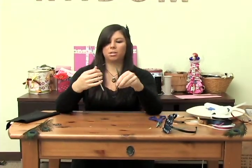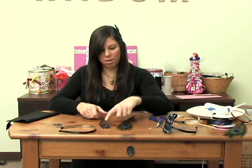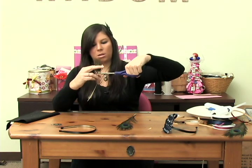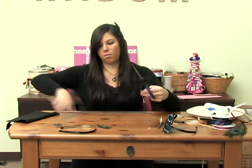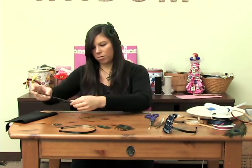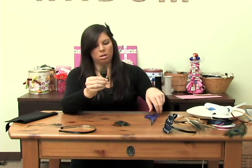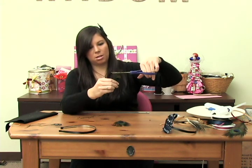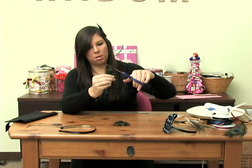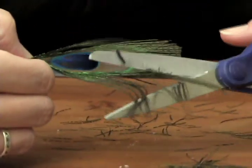Now that your metal headband is lined, comes the fun part. Go ahead and get some peacock feathers or whatever kind of feathers you want. We're going to use the eye of the peacock feather, which is obviously the most pretty part. Just snip it at the very end of the eye. You can use one, two, three, four — however many you want — and design it yourself. We're going to use two today. Some people like the longer part; some people like just the eye, so trim those excess pieces off however much you want. Just pretend you're giving someone a haircut.